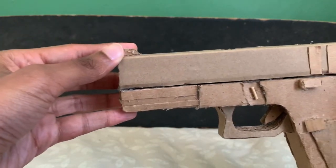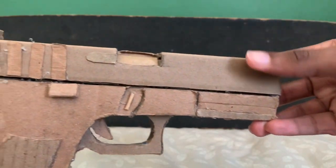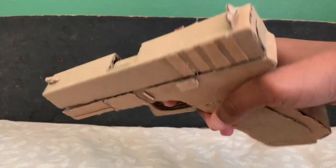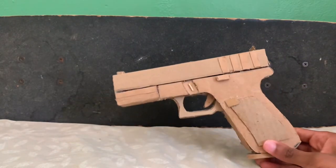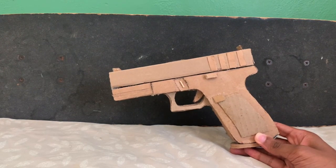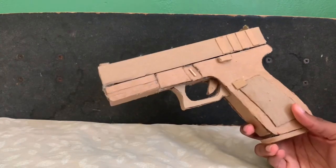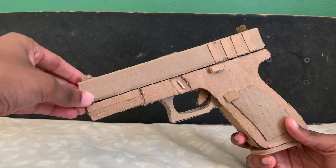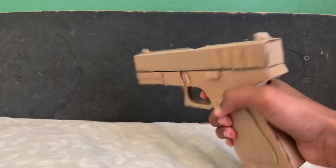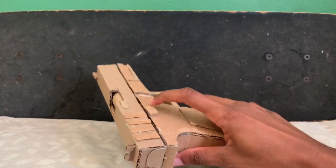Let me show off what we got here — the details, the slide, the frame. You know, got the slide serrations, that little weird thing by the ejection door. This is a Glock 17 chambered in 9mm, 9x19 Parabellum. This is actually supposed to be like the Gen 5 Glock 17. I just did not add the little things into the slide — at least not yet. But I do have a straight pistol grip, Gen 5 magazine plate, and the ambidextrous slide releases.